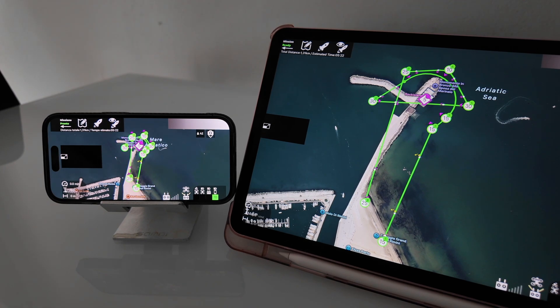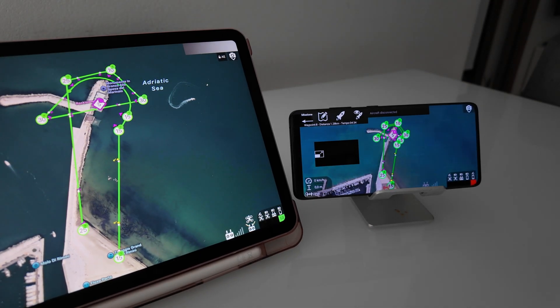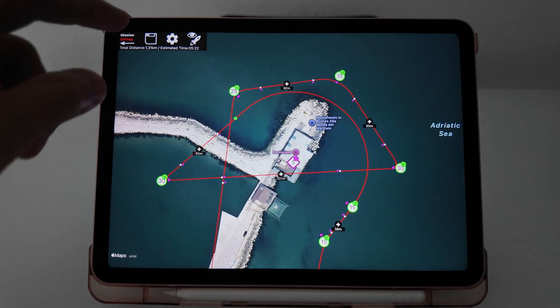Welcome. In this quick tutorial, we'll show you how to share your Waypoint missions effortlessly between devices using MavenShare, the private and secure sharing system built into the Maven app.